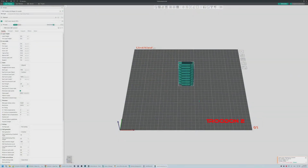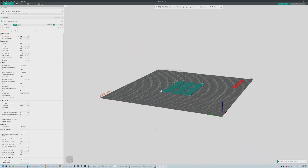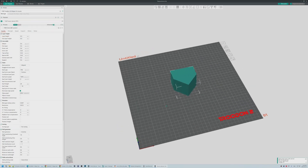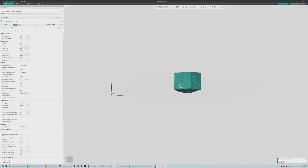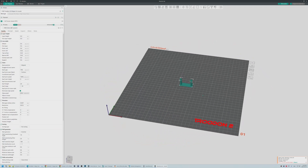They also offer only one PLA profile for PrusaSlicer. They don't have anything for OrcaSlicer, they refuse to give me calibration prints such as skew compensation, temperature tower, flow ratio, and pressure advance — they simply don't know what those are. When I asked for PETG or ABS profiles, they just recommend increasing the temperature and using the same PLA profile, which is incompetent, because when you use different plastics such as PLA, PETG, and ABS, you most likely need to tune different settings such as flow rate and pressure advance — not just increase the temperature and give it a go.